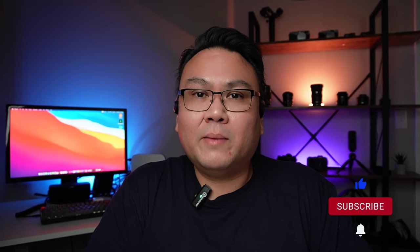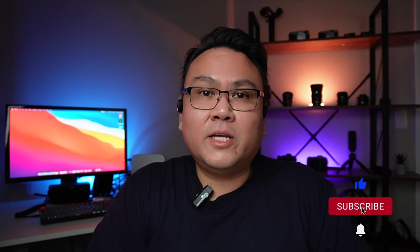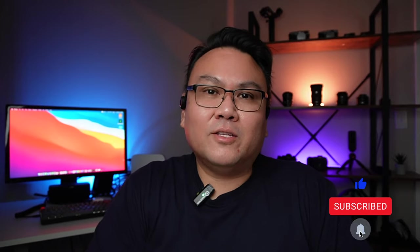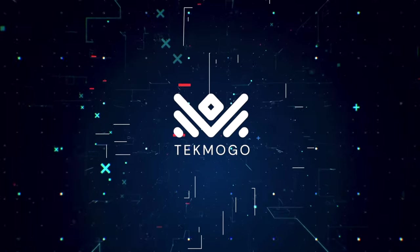As always, the Amazon link is an affiliate link — so if you use the link to make a purchase, I'll receive a small commission and you help support the channel at no additional cost. That is very much appreciated. And if you like this type of video and content, please consider subscribing to the channel and smash that like button because it really does help out the channel. Hit that notification icon so you're notified anytime I post a new video. As always, I'm John at TecmoGo — I'll see you in the next one. Bye bye.